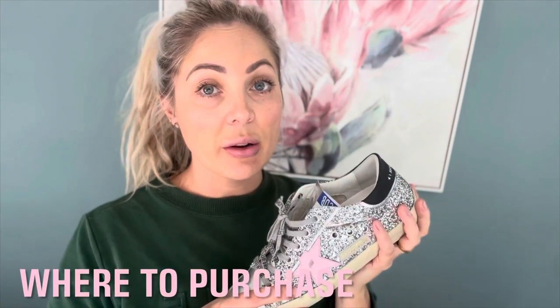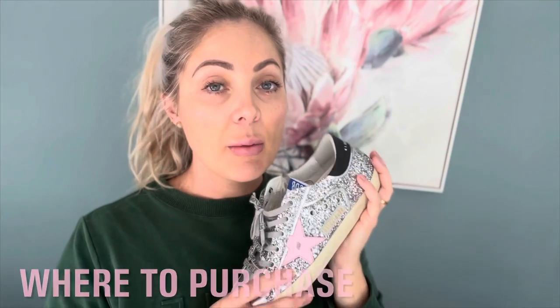I definitely recommend shopping around when buying Golden Goose sneakers because the price can differ significantly between websites. I found these on Farfetch for 720 Australian dollars, and this exact same shoe on MyTheresa Australia was 900 — a really significant difference. I was also able to add a 10% discount code from Person's League, which brought them down another 72 dollars. Farfetch did charge a 10% shipping fee, which is pretty reasonable.